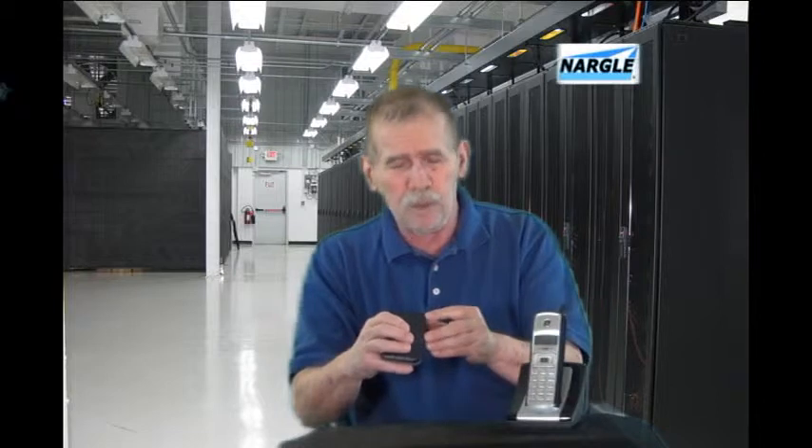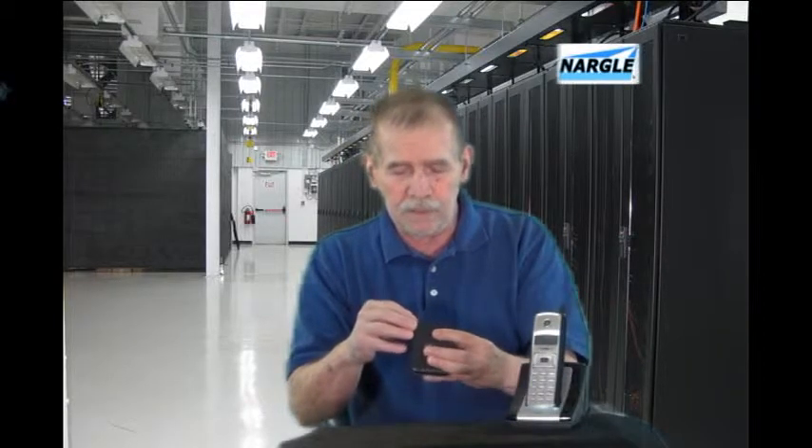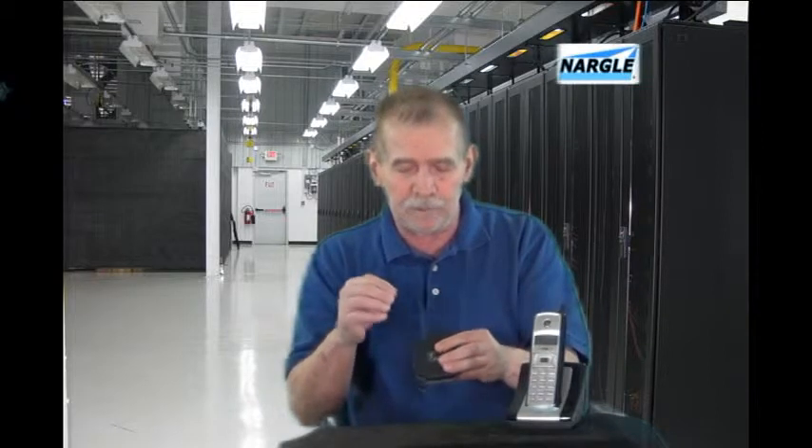You just plug the blue ethernet cable that we provide into the back of the device, into the internet port, and plug that into your router. Then you plug your telephone into the phone port on the back of the little adapter, and plug the power in on the back of the little adapter. It'll come live and jump out on the internet, find the telephone services, and log in.